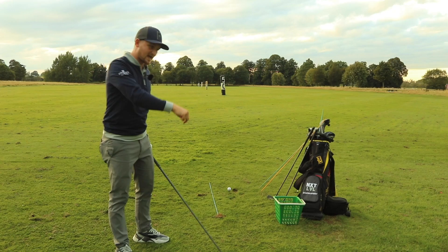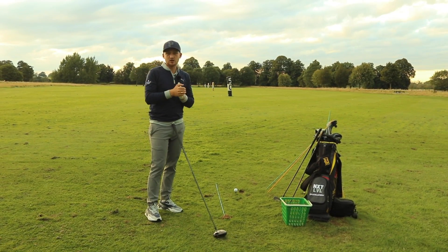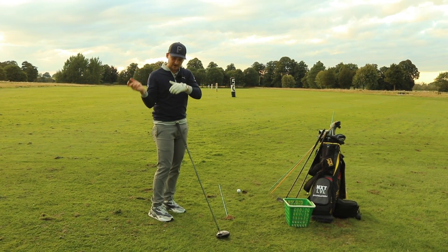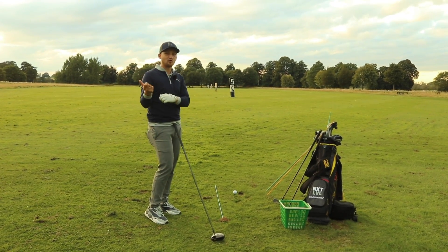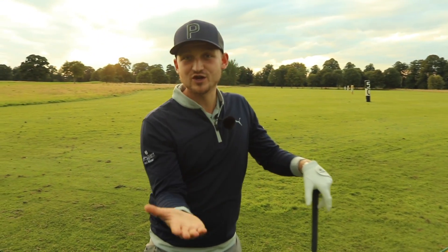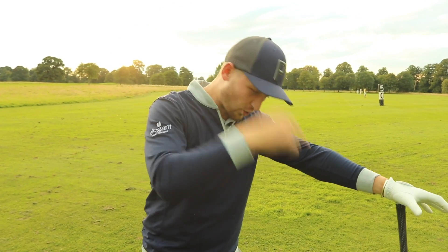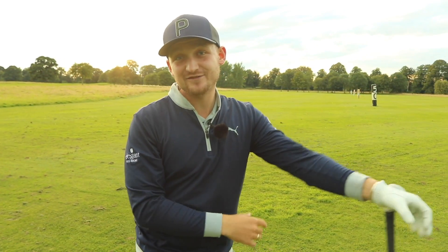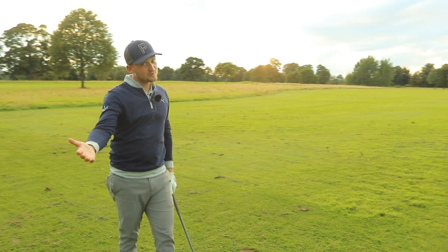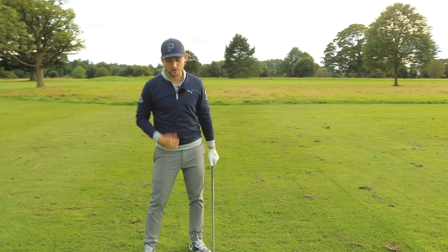We're learning that concept of feeling like we're letting the basket fall behind us. If you are enjoying the content, please consider hitting that big red subscribe button, join the team, and don't miss any content by hitting the bell notification as well. And if you're enjoying all this content, I'd really appreciate it if you hit that thumbs up button too.